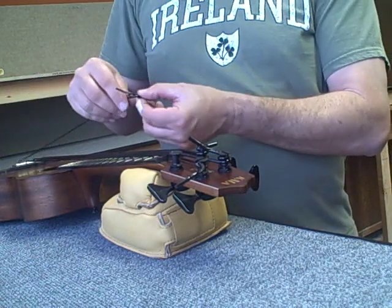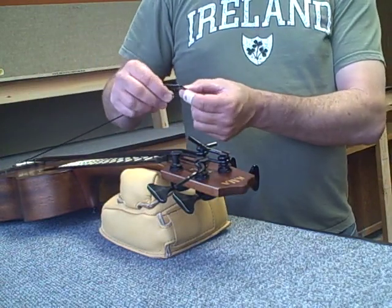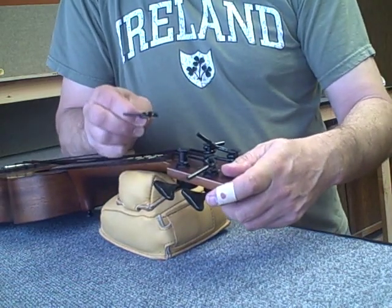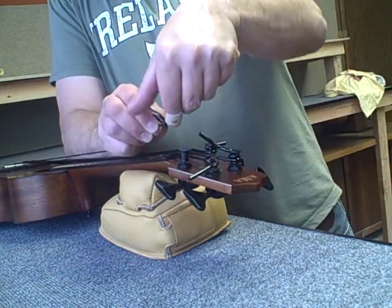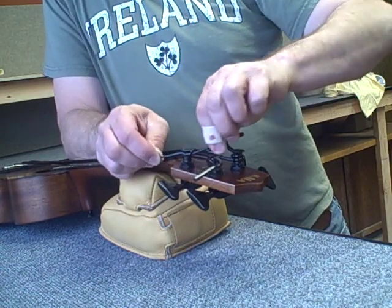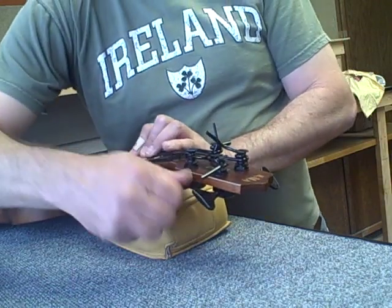The G-string — what we do is put a little loop in it like so and then stretch it. Keep your elbow down, then wrap it right through the slot. Put it right through the slot like that and then begin your tuning.